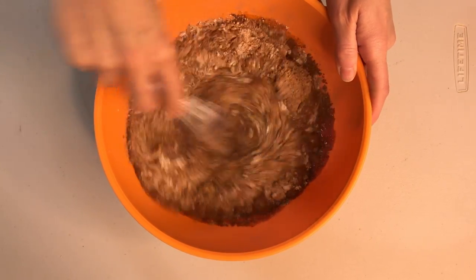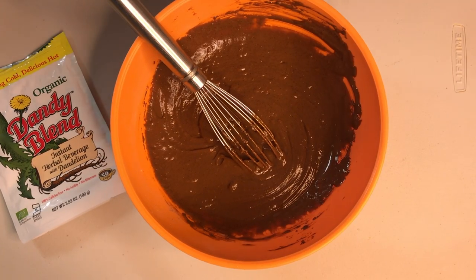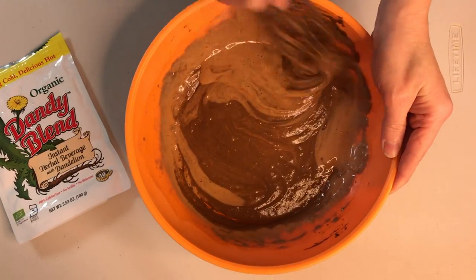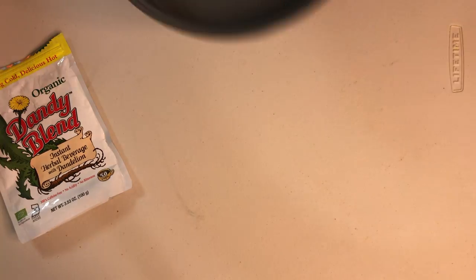By the way, this chocolate cake recipe can be found in my new ebook. Are you looking for the perfect gift to give your favorite chef? Give the gift of chocolate! My ebook is budget-friendly, costing only one dollar and ninety nine cents. I'll put a link below where you can get a free sample, and I'll also put a link below where you can check out Dandy Blend.